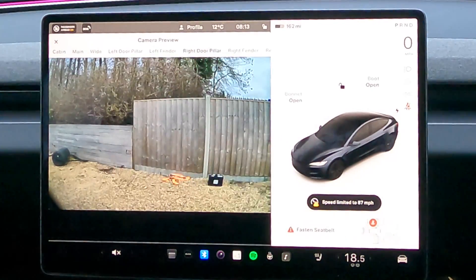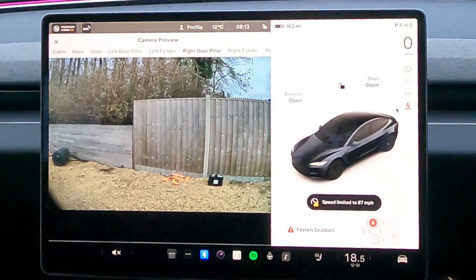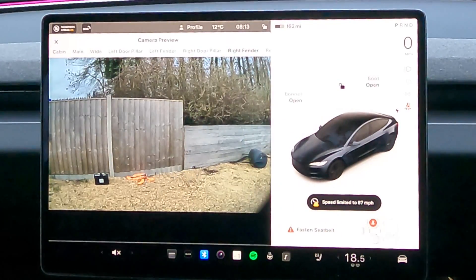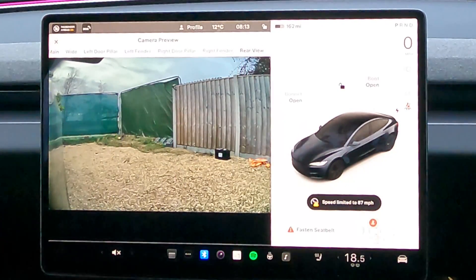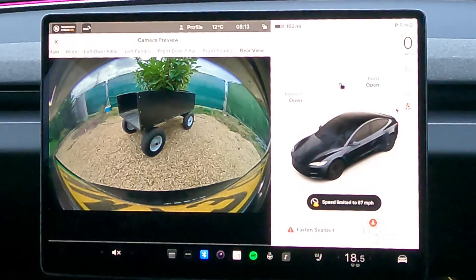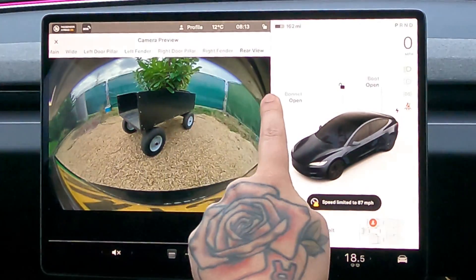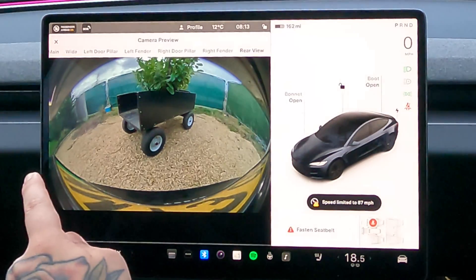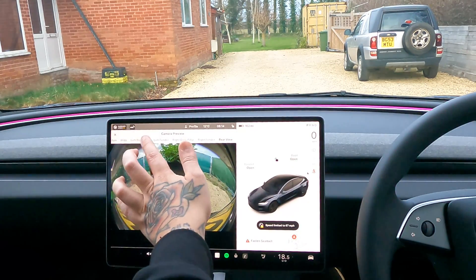Right door pillar — again nice and clear. No zoom available and I assume the system itself won't zoom either. The right fender looks really good. Then the rear view, which has definitely had the biggest change — it's actually crazy. It looks like we're looking out of the mouth of the rear of the car. You can see all the way down the side of the spoiler and all of the number plate curving around. Really nice and crystal clear down the middle. The colours really pop. That's basically hardware 4 cameras.